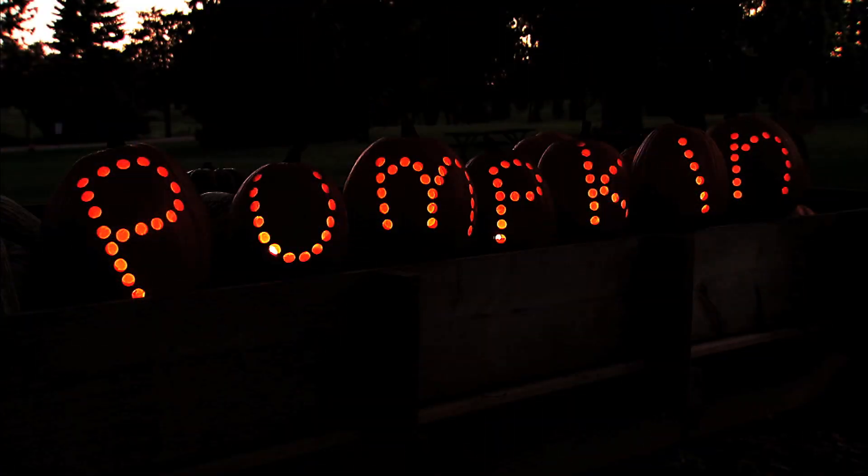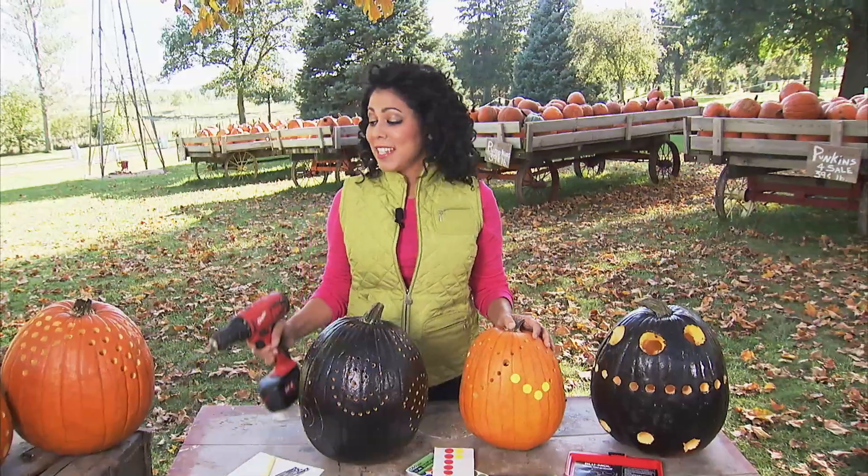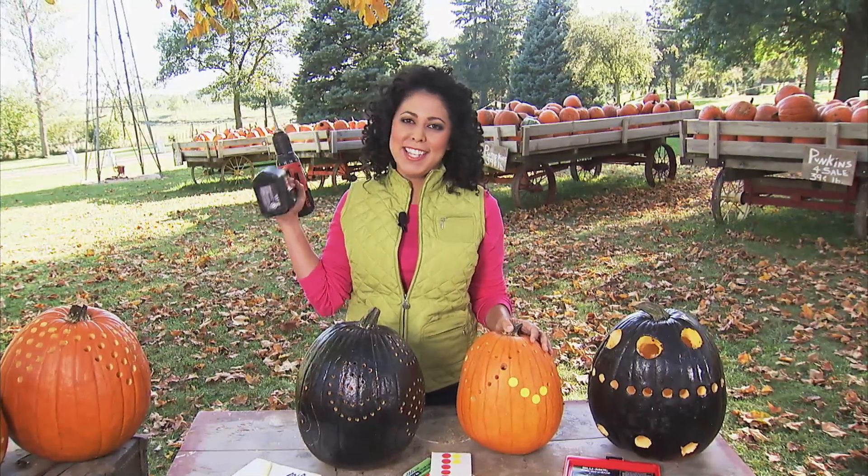Rev up your pumpkin carving by pulling out your power tools. The right tool always makes a difference and a power drill is the perfect one.